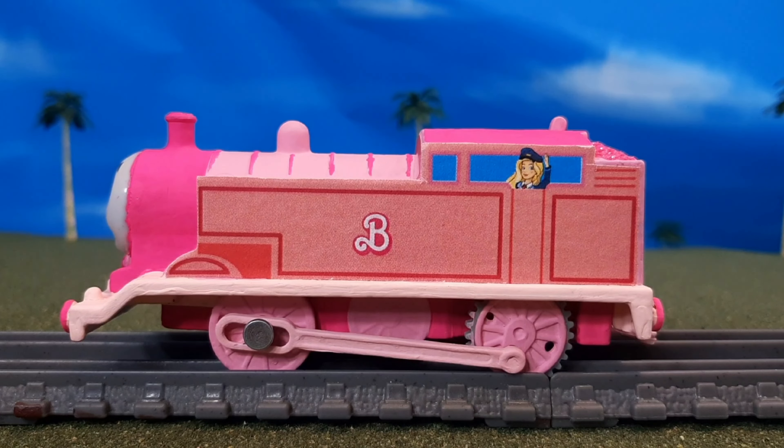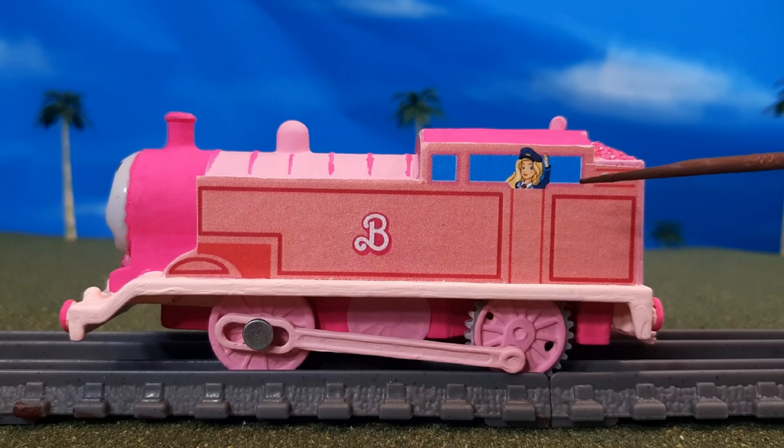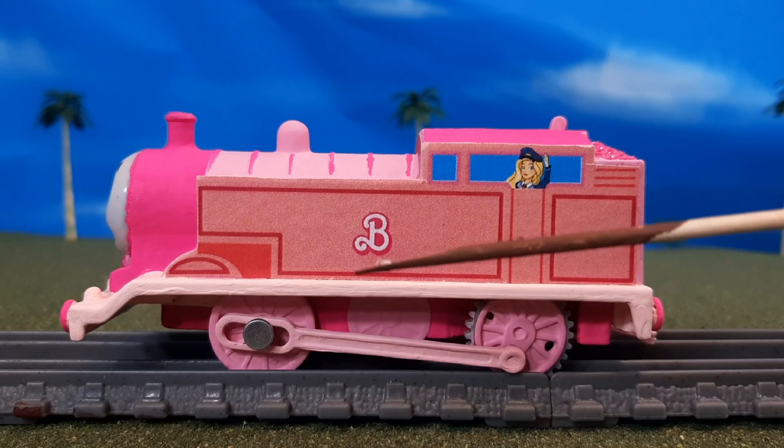On the other side of the engine, it's basically the same. The image with Train Driver Barbie is mirrored, so it looks like she's waving with her left hand there, which is cool.